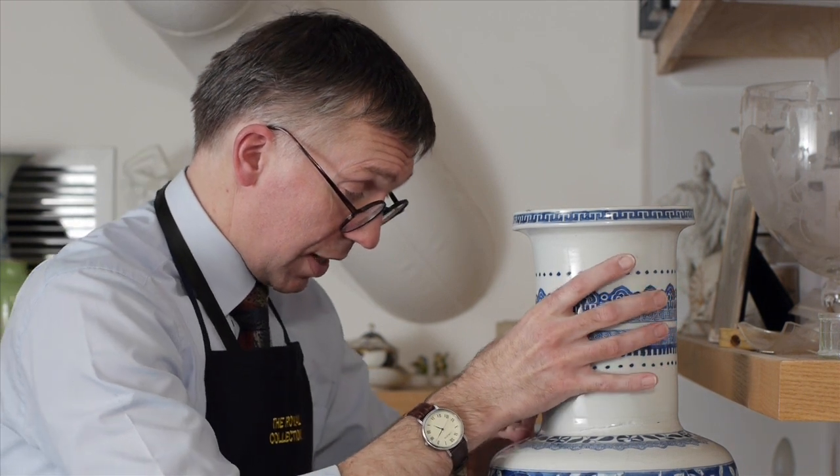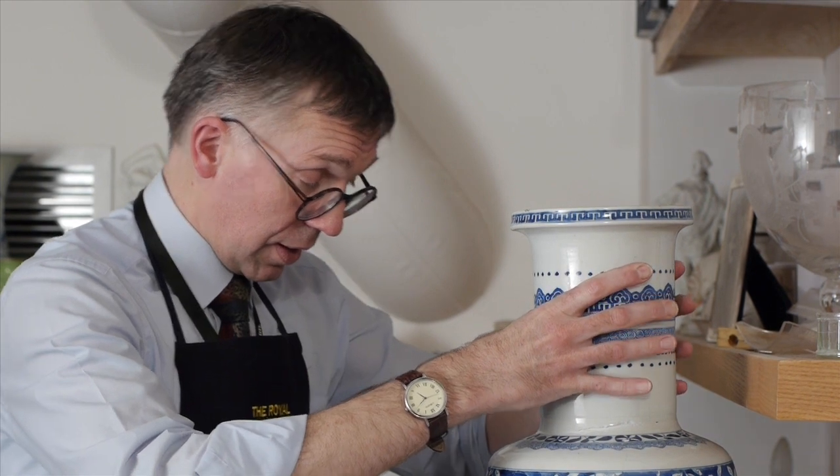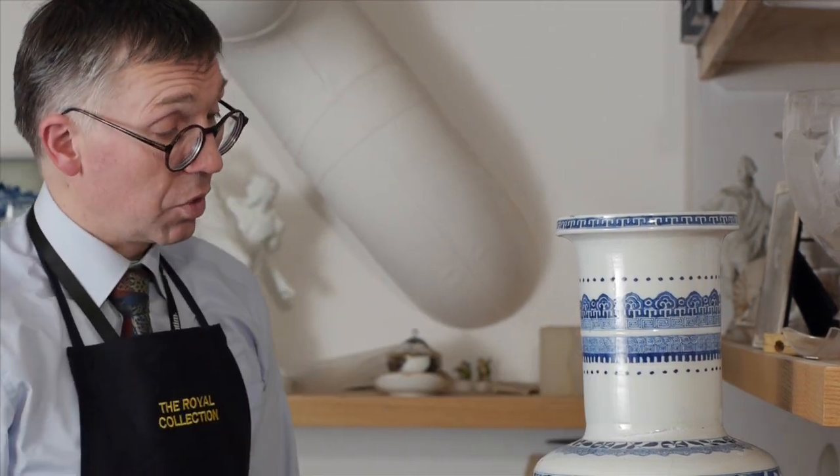It won't need any tape because its own weight will hold it there, and there we are — the whole vase glued back together.